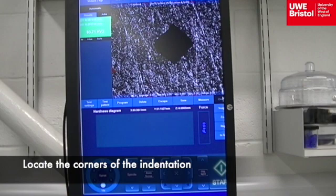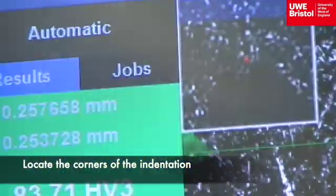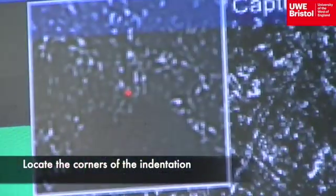The horizontal and vertical lines turn green when selected and have small red circles located on them. Each circle intersecting these lines needs to be located onto a corner of the diamond imprint. For a magnified view of the corners, in the top left hand part of the screen is a thumbnail image to assist locating the corners of the diamond shape.